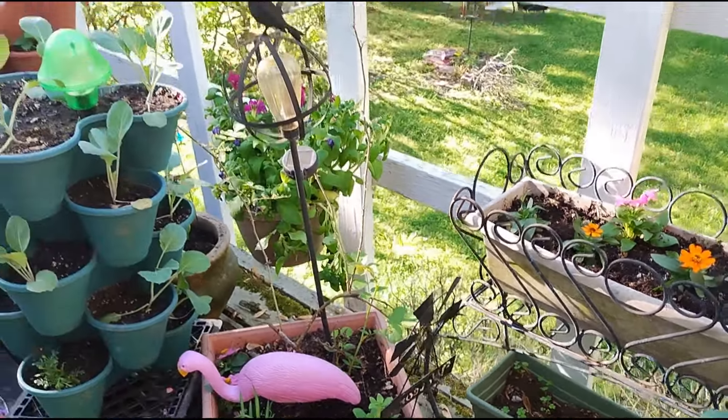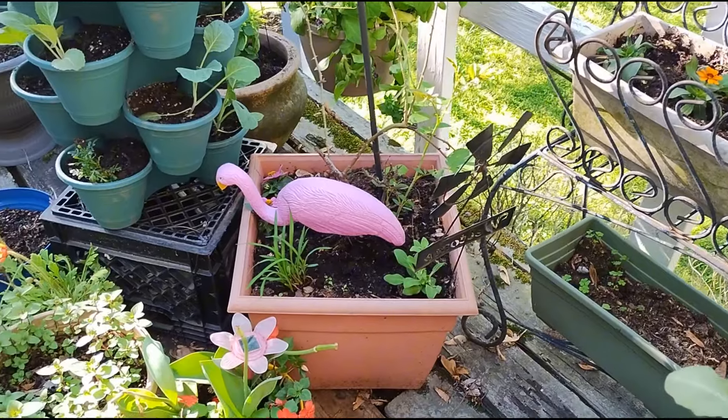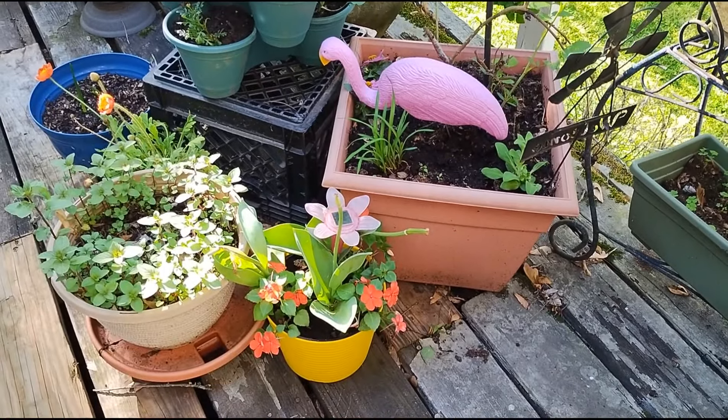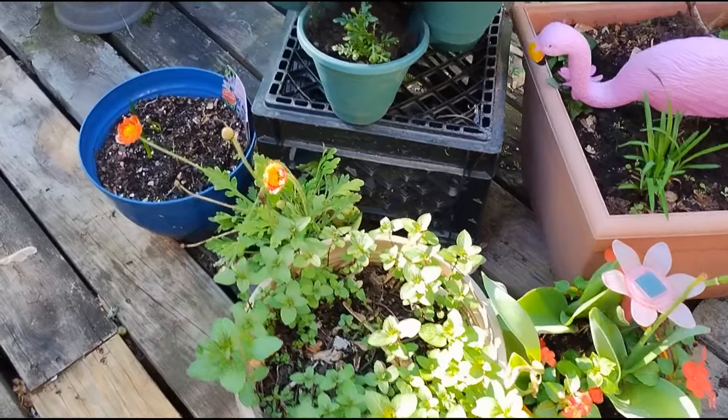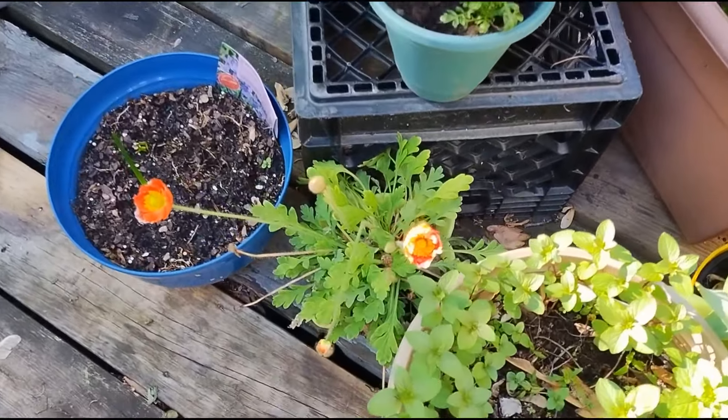Over here, I have a rose in this orange container, some impatiens, mint, and some orange poppy.